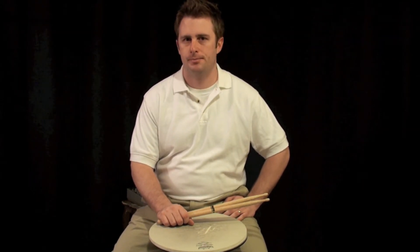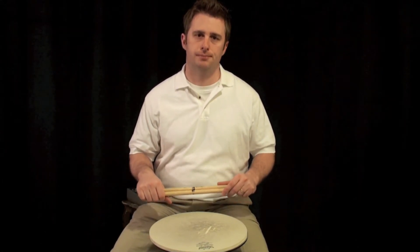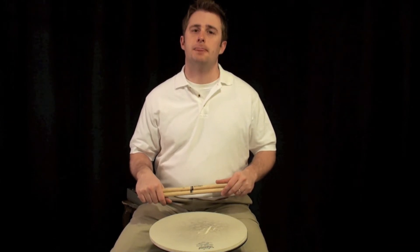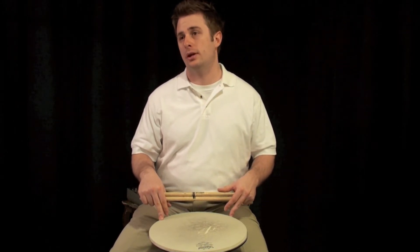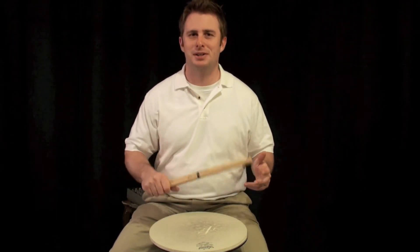In this episode I'm going to teach you a rudiment called Less Than 25. Less Than 25 is one of many drag rudiments that I hope to show you. It gets its name from what I assume is it was one of the original 26 rudiments, and after 25 rudiments they ran out of cool names and so they named it Less Than 25. I don't know if that's the real history of it, but let's just pretend that it is.